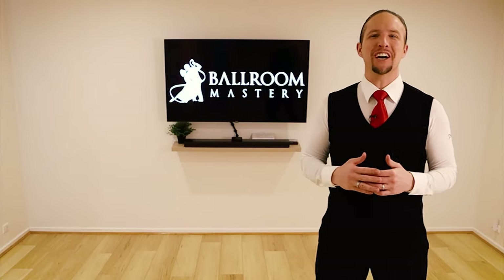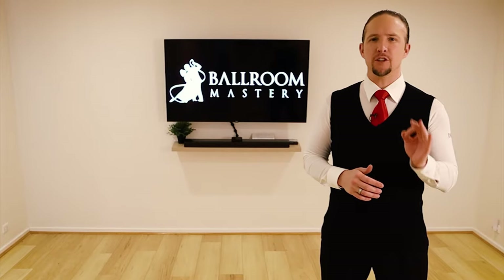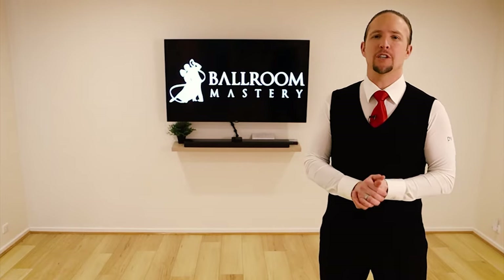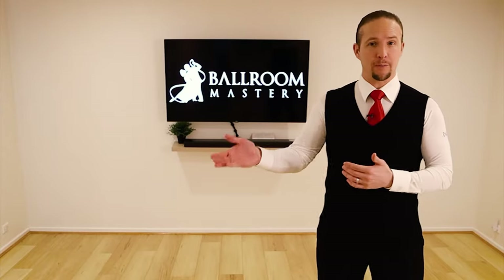Hey everyone, it's Vaughan Liddycoat here, the founder of Ballroom Mastery. Quick question for you: how do you teach yourself how to ballroom or Latin dance? That is an awesome question, one I get frequently asked by students all over the world, and something that many people answer by coming to a studio.